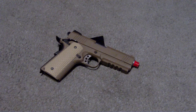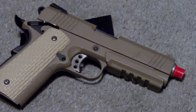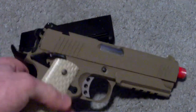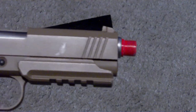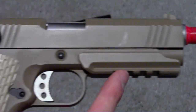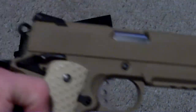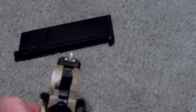I won this in a contest on Facebook. It's a desert tan, full metal construction, with a 14mm counterclockwise orange thread. It has a built-in rail system that can be removed, plastic textured grips, and front and rear sights.